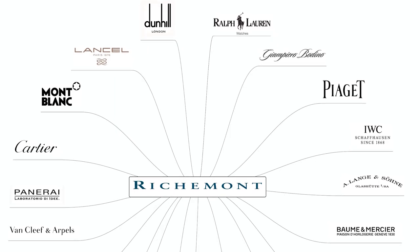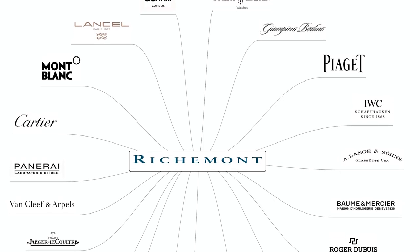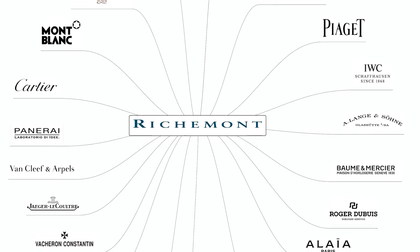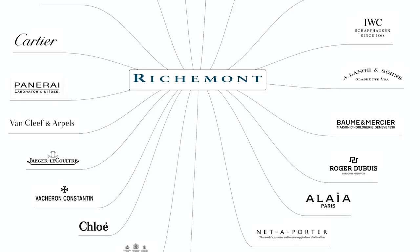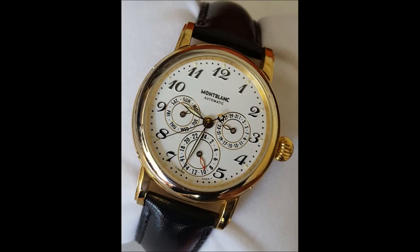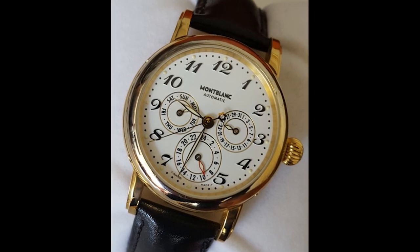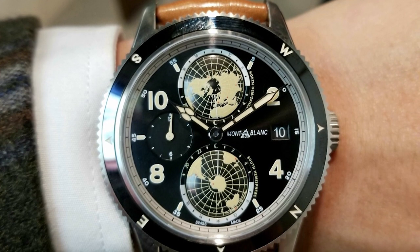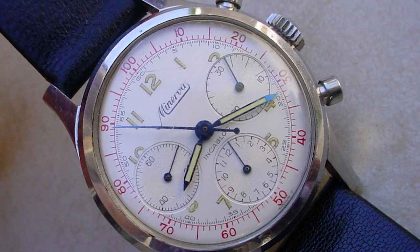Montblanc is a relative newcomer to the world of watches, and that makes sense now that they are part of the Richemont Group, which owns IWC, JLC, VC, and Baume & Mercier. Their first watch was announced in 1997. Lots of folks think they are a brand to watch, and in 2007 they went all-in buying Minerva, so now they can make their own premium in-house movements.